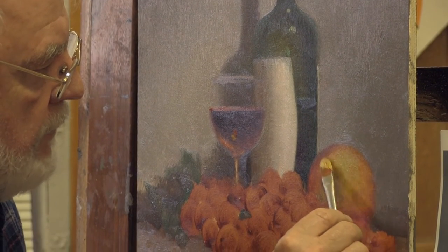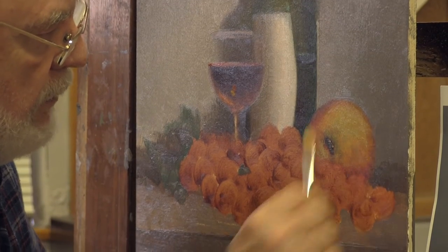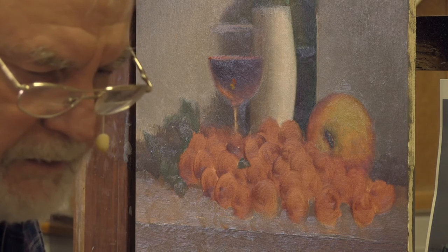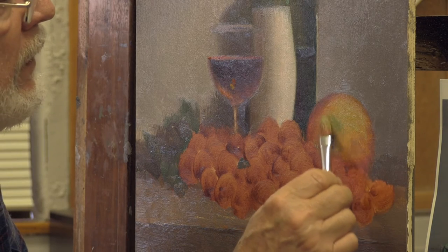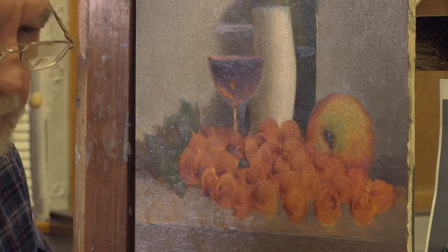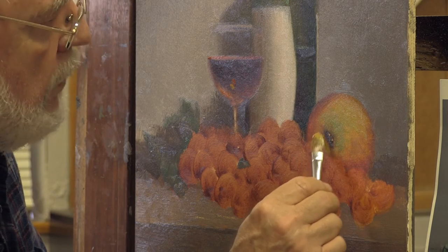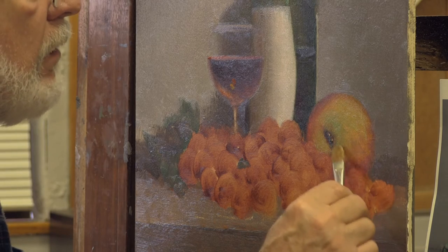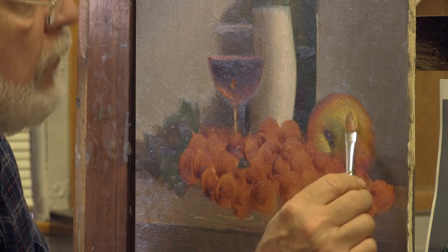Very carefully softening my edges and getting a lighter portion of the apple in here. I'm introducing a little more green by using cadmium yellow and turquoise — just trying to get a little bit more light and introduce a little bit of the green that we see in that apple. This again is preparation for coming back next time and doing a bit more of a finishing job, but this is still preparation. Now we soften the edges, and we're in good shape for next time.